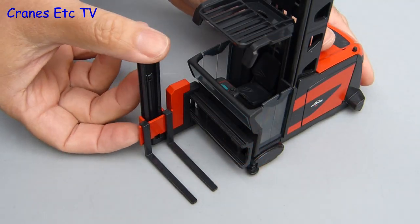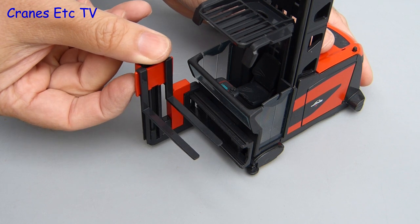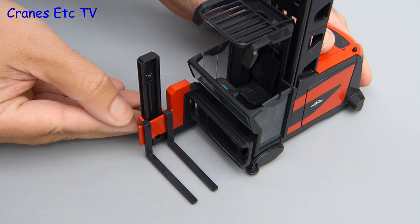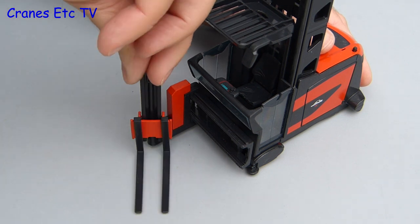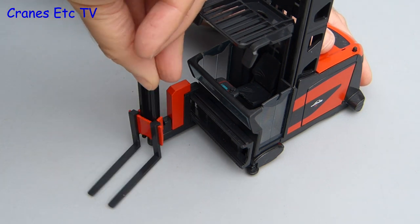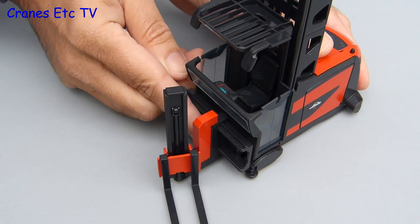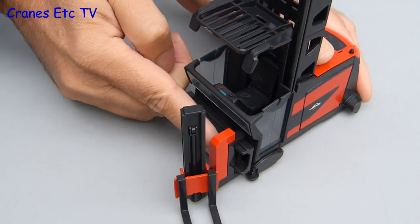There is some nice functionality on the carriage that holds the forks. Firstly you can raise and lower them to get a bit of fine adjustment for level. The whole arrangement also rotates so it is very manoeuvrable in tight spaces. It also has a working side shift arrangement so the carriage can be positioned anywhere along the front.